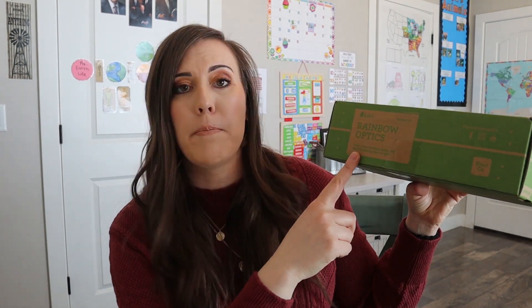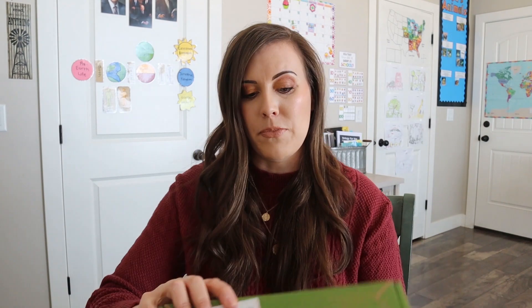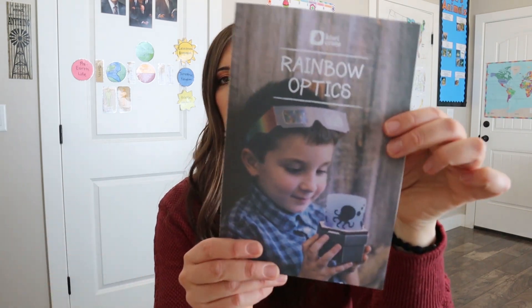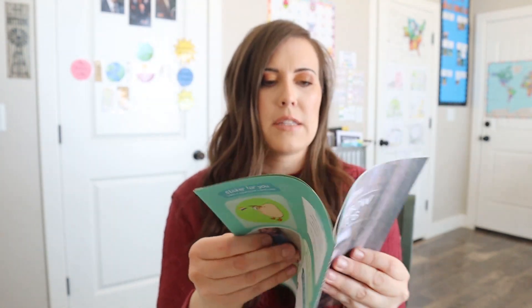So this month is Rainbow Optics. And it says make a color-changing lantern and play with mixing colors of light. So that sounds very exciting with rainbows. My kids love rainbows and creating rainbows. So that's what it looks like when we open it up. And it has our instructions on the top. So it looks like they have some little cool glasses and the lantern they're going to make.